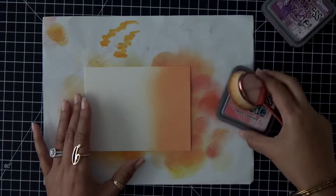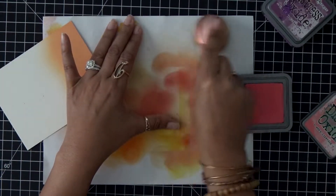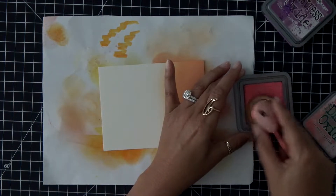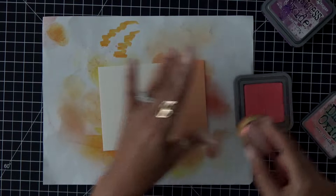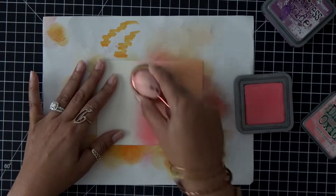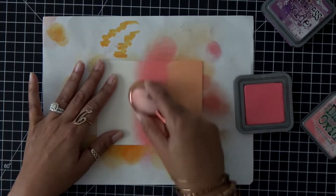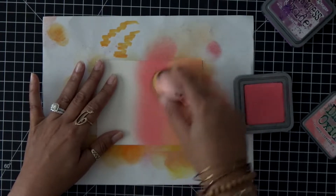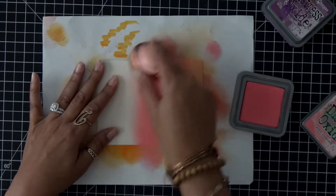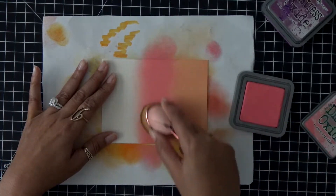Next I'm going to grab the Worn Lipstick — these two colors are going to kind of create a third color and you'll see that when I start blending. So as I pick up some of that Worn Lipstick I'm just going to go ahead and start blending that in. I don't like to use just one layer of this; I really like to build up my colors. As you can see I am overlapping that Dried Marigold just a tad bit so those two colors blend nicely together.